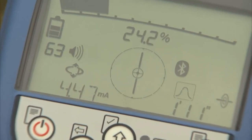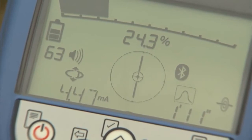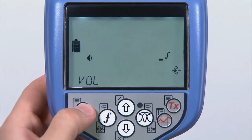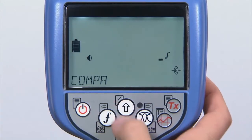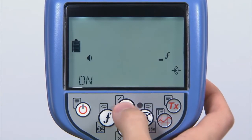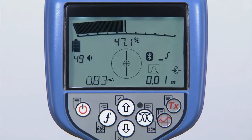Simultaneous depth and current measurements display on the RD8100 when the compass is in line with the utility, giving you confidence the correct line is being followed. iLock is an advanced Bluetooth link between the RD8100 locator and transmitter, which allows you to control the locate signal's power and frequency from up to 1400 feet — less time walking and more time locating.